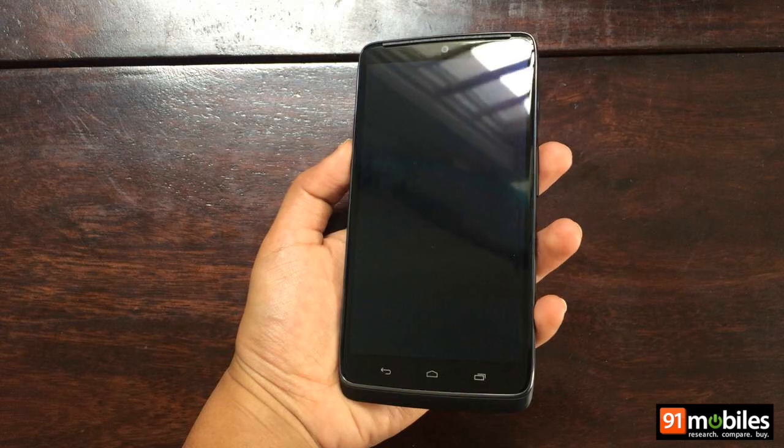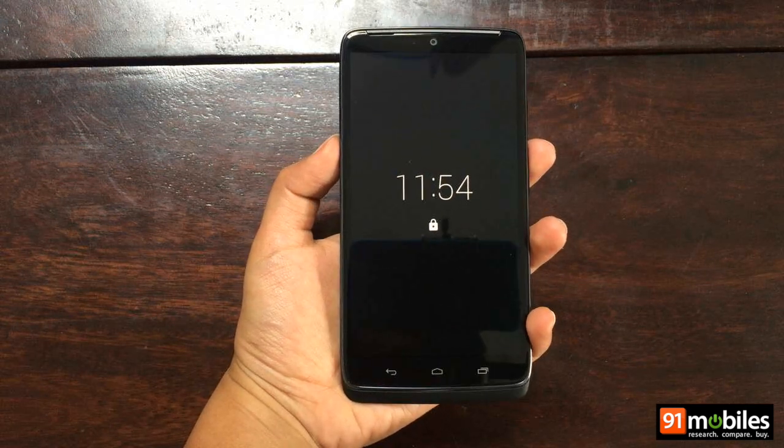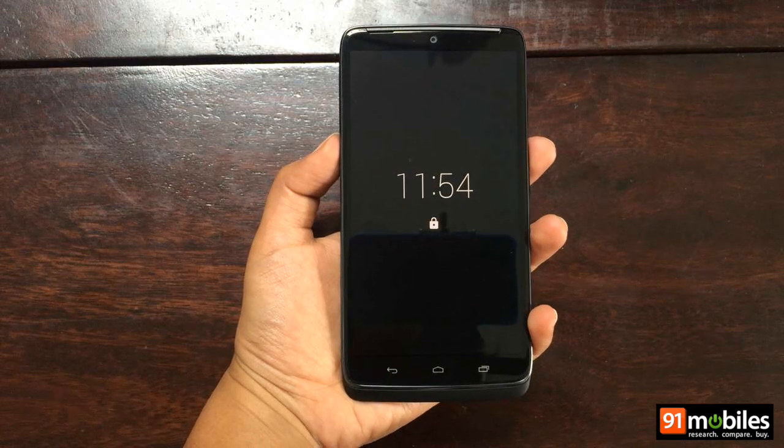Hi guys, today we're taking a first look at the Moto Turbo. This is a new flagship smartphone from Motorola which is currently available on Flipkart for Rs 41,999.